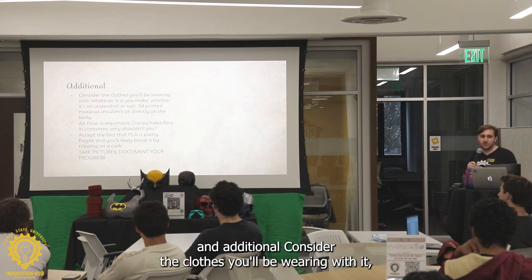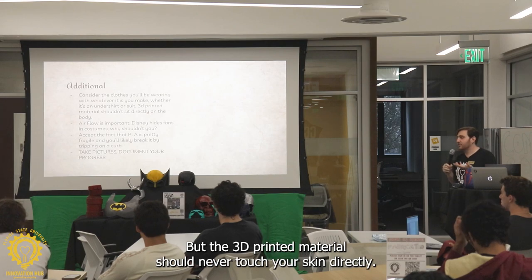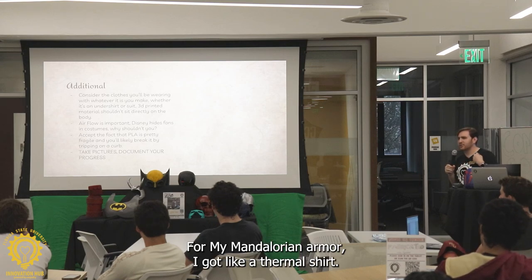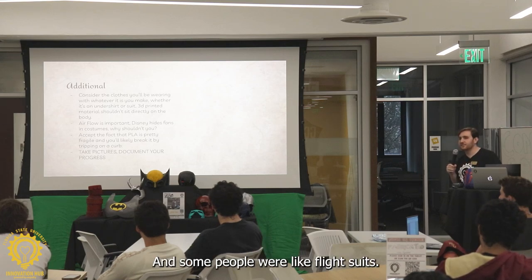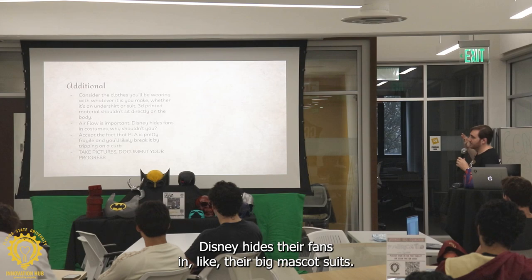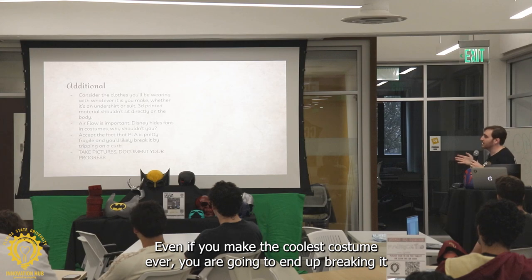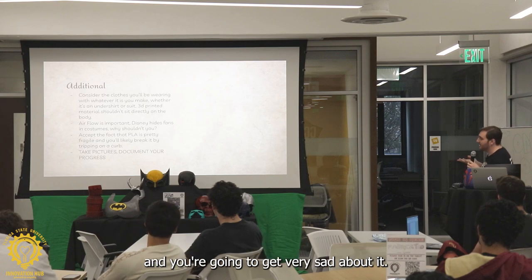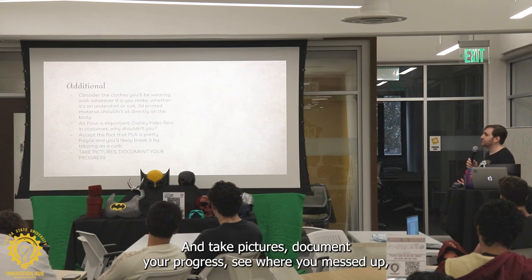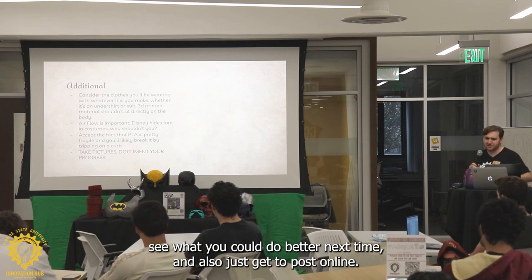So consider that with movies, you're not going to get a one-to-one. Consider the clothes you'll be wearing with it — whether it's an undershirt or whatever. The 3D printed material should never touch your skin directly; it's not very good for you. For my Mandalorian armor, I got a thermal shirt, and some people wear flight suits or jumpsuits. Airflow is important. Also note that PLA is very fragile — even if you make the coolest costume ever, you are going to end up breaking it. Accept that you're going to have to glue it a lot. And take pictures — document your progress, see where you messed up, see what you could do better next time.